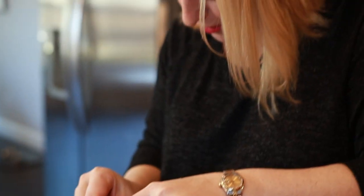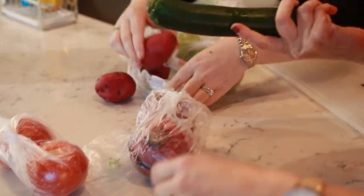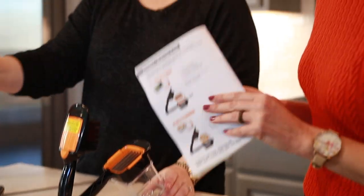Danny Boss is ready to give it a try. We have a handful of produce. What do you want to cut first? Tomato. We're going to dice it up. Let's try it.